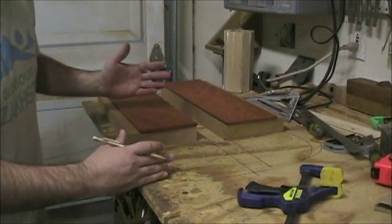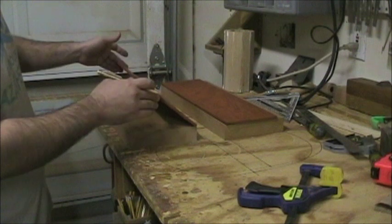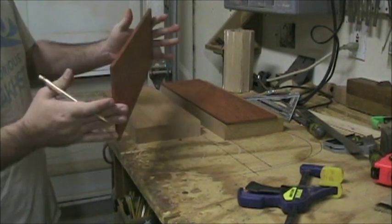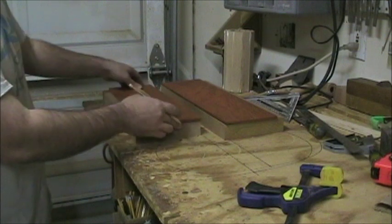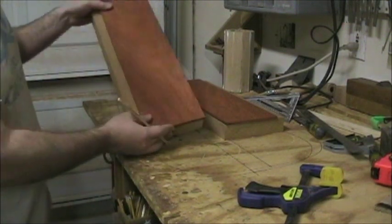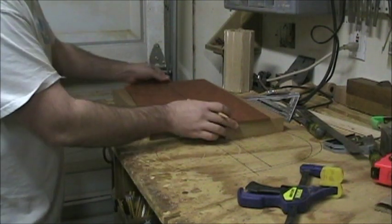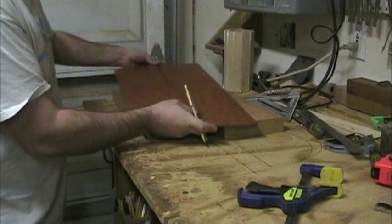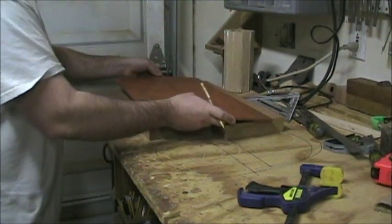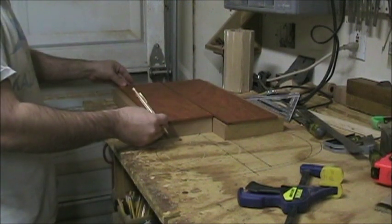I've got the two body pieces here. I hacked off the end — the longer part of the bookmatch of the padauk that we're doing — so it's about the same size as the shorter piece I'm working with here. It might be kind of hard to see the bookmatch in there but it looks pretty good.